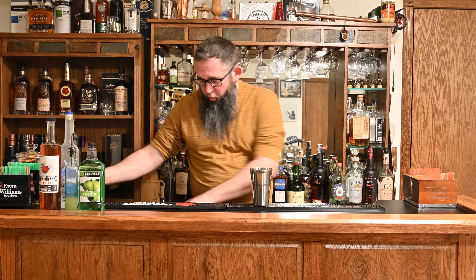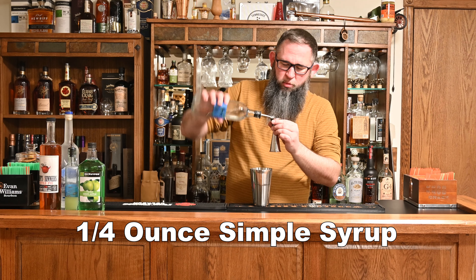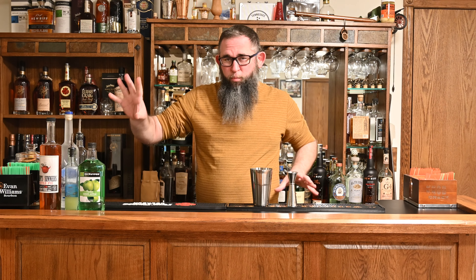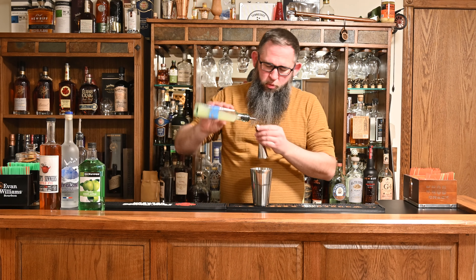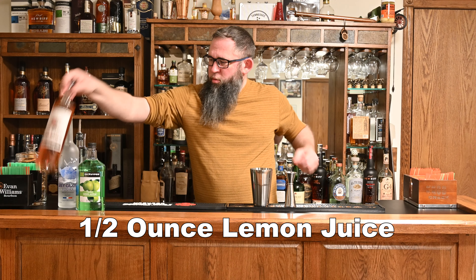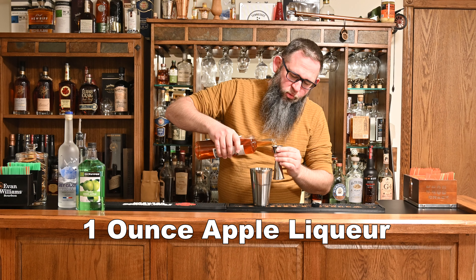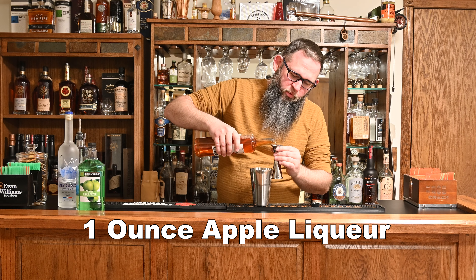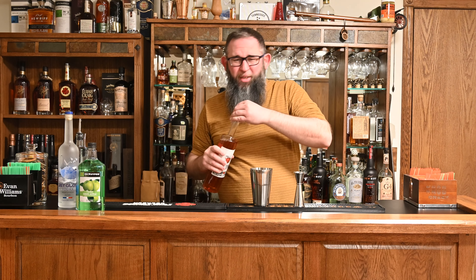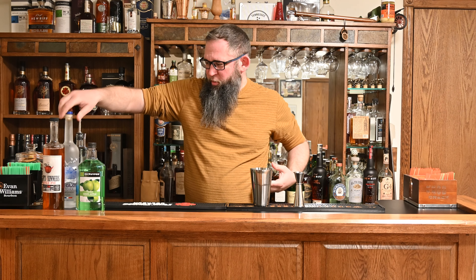I'm going to start off by tossing in just a quarter of an ounce of simple syrup. Our liqueur here is going to give us pretty much all the sweetness we're going to need. We're going to do half an ounce of lemon juice. One ounce of our apple liqueur — in this case I'm using Saints and Sinners Apple Pie, which has a much more authentic, apple-y kind of aroma to it.